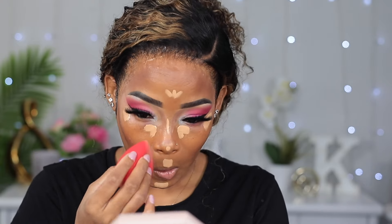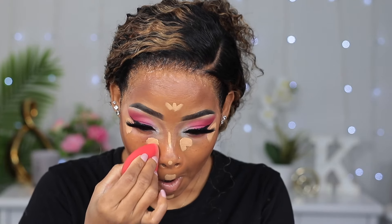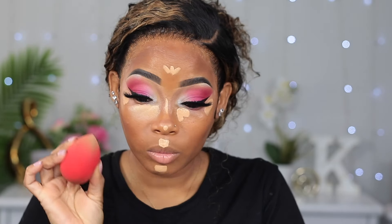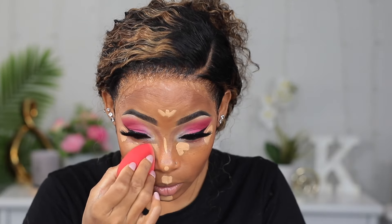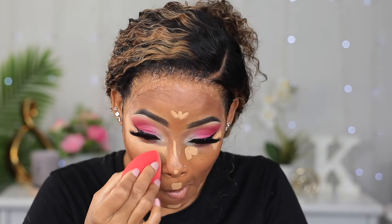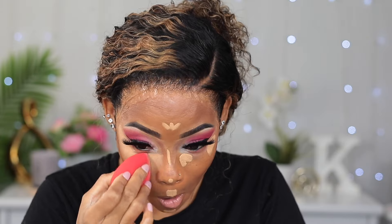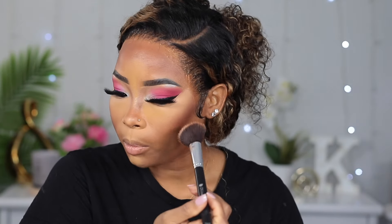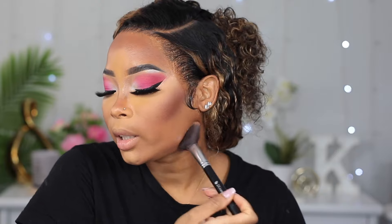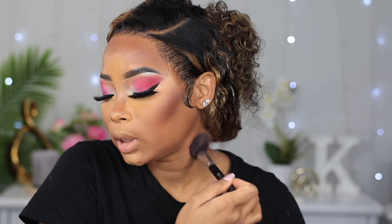Now I'm going to blend my concealer out, starting under my eye. I know I'm doing my makeup different today than I usually do, but it happens sometimes. Just so you guys know, I set the concealer afterwards — I just happened to lose that clip. Now I'm going to go over the areas where I applied my contour and apply some bronzer. When I get to my neck area, I like to just pull it down like that.